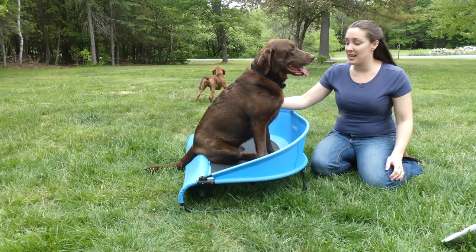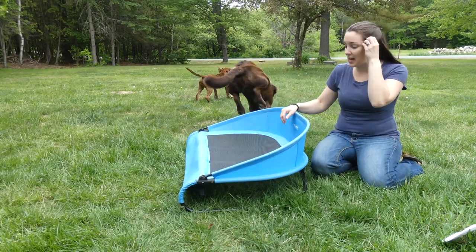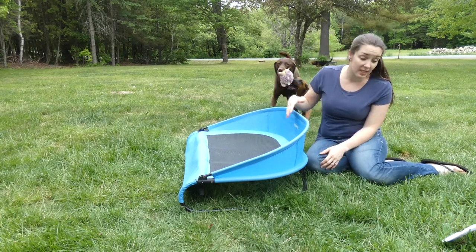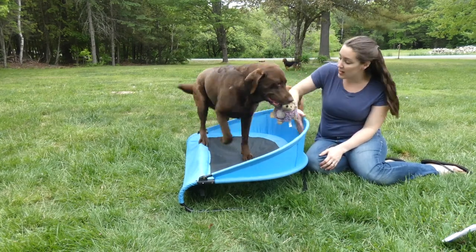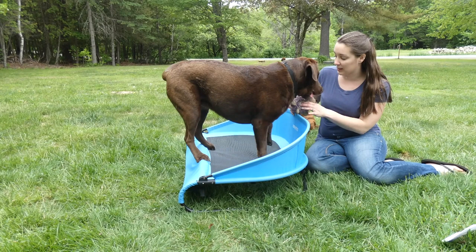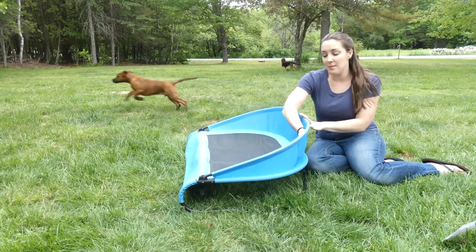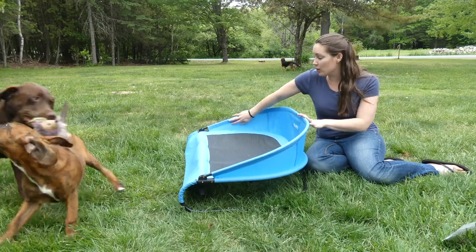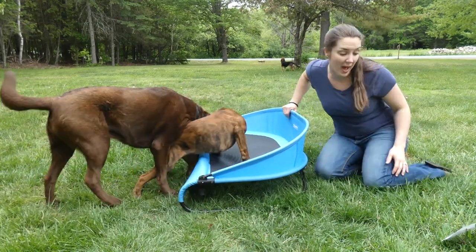So here's our Chocolate Lab Sadie. This is the large size — it can hold up to 90 pounds. There is a smaller size, the medium, that can hold up to 60 pounds. You can see the raised curved back; it's great for dogs that really like to snuggle in. They can rest across that — it'd be good for a senior dog, and there's no chance they're going to fall off at any time.